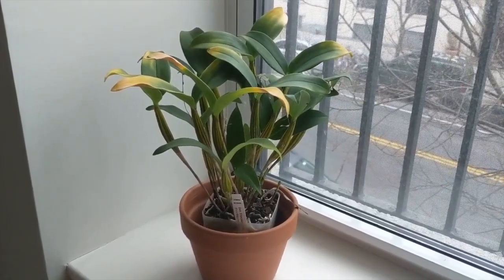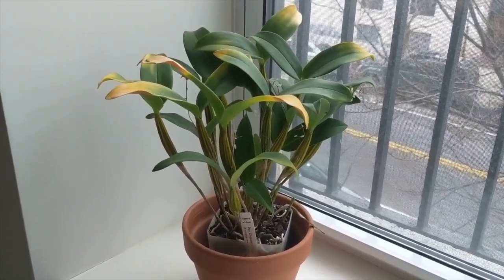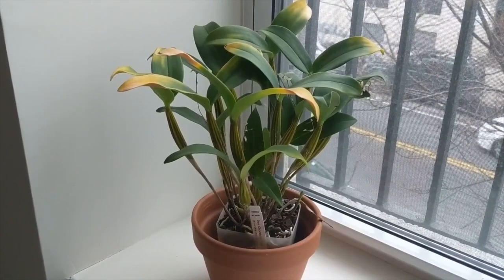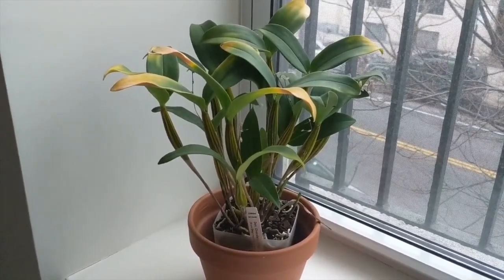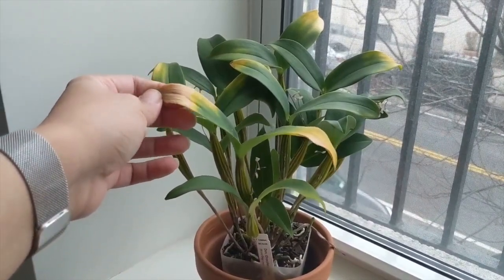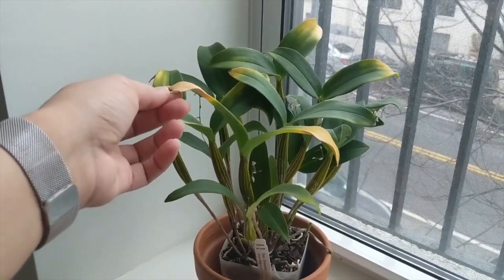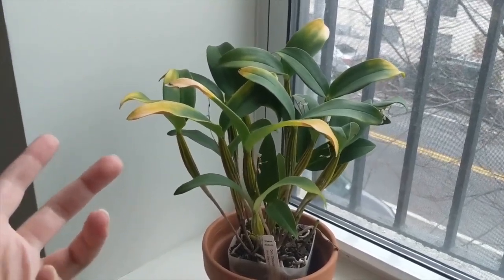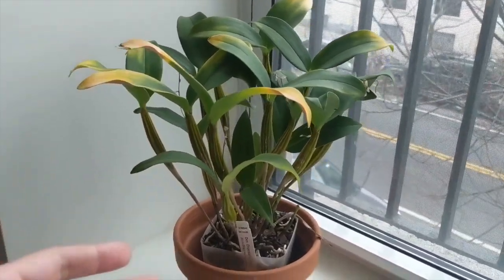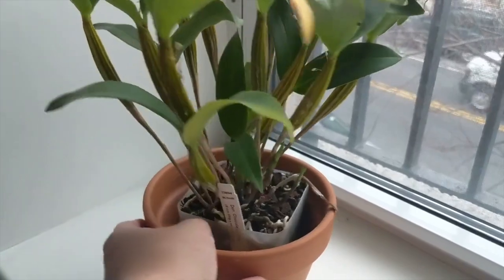These orchids like moderate light levels. I think I was giving it pretty strong light and I'm going to pull that back a little bit. They do just fine with moderate light — just watch your leaves. In my case, I think a lot of this leaf damage is related to the transit stress it sustained two months ago and it's all showing now, but I'm not super concerned given that we've got those new growths coming in.